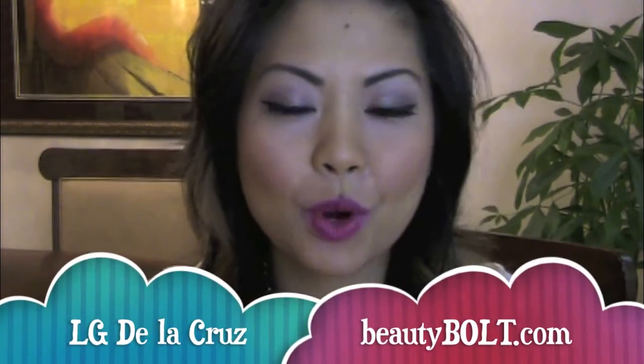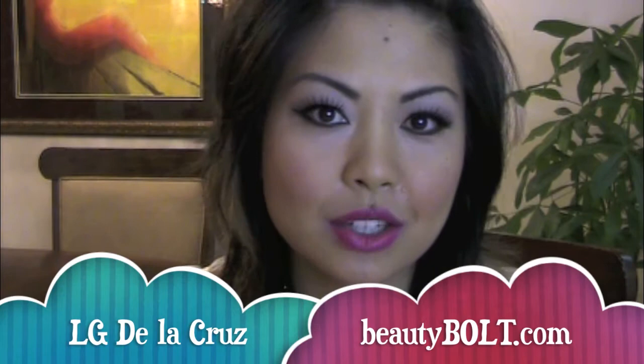I hope you enjoyed this demonstration of crackle nail polish. I'm LJ Dela Cruz. For more beauty tips, tricks, and fashion, check out beautybolt.com online. Thank you so much for watching. Bye. Peace.